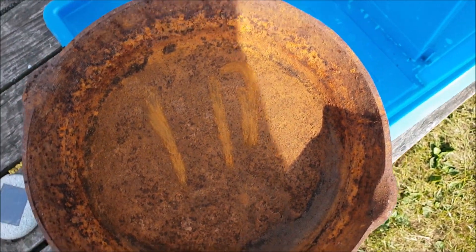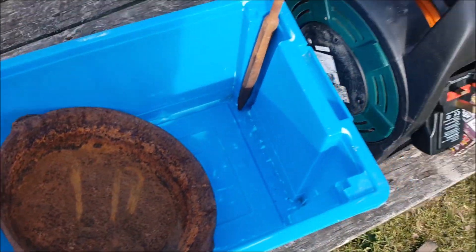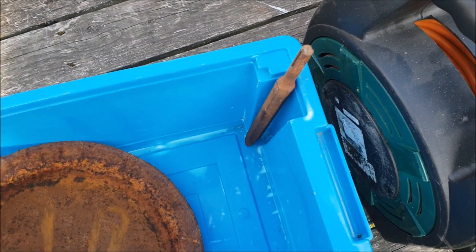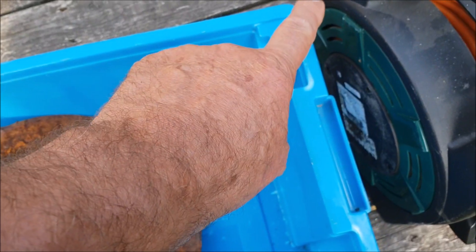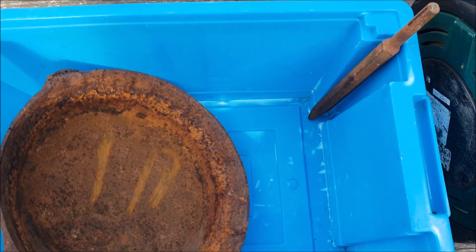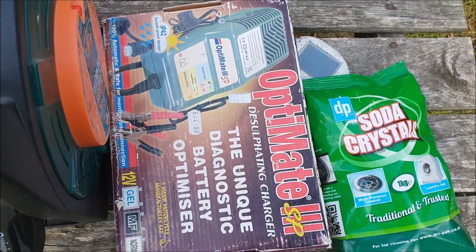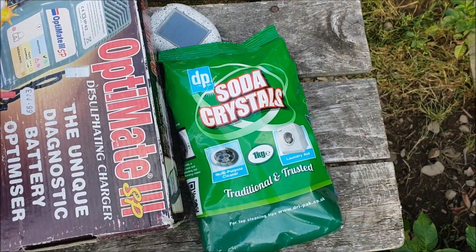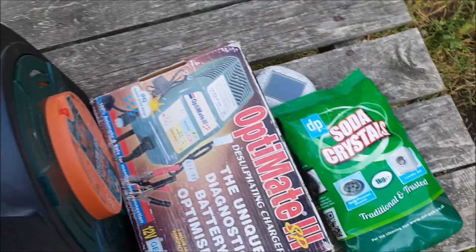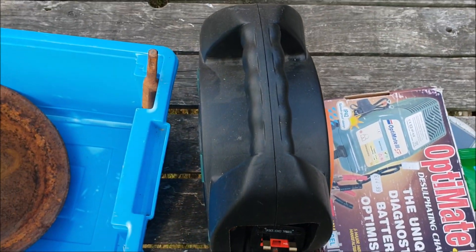So what I'm going to do is drop it in here. This is an old chisel. I'll figure out — I think it's positive, negative — I'll Google that. Extension lead, battery charger, soda crystals. I think it's a tablespoon of crystals to one gallon of water. So there's probably a couple of gallons in there — three gallons — so three tablespoons.